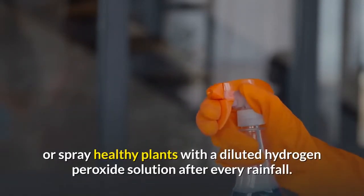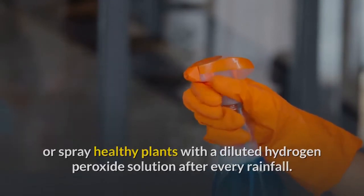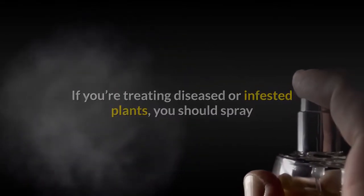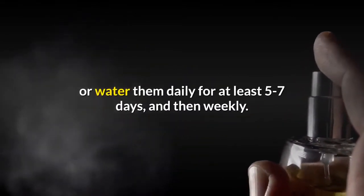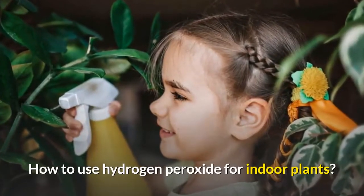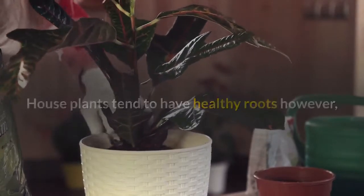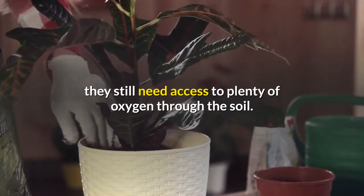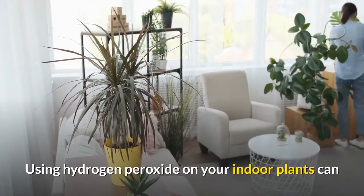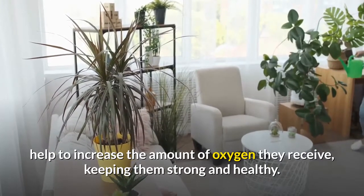How often to use hydrogen peroxide for plants: in general, it's recommended to water or spray healthy plants with a diluted hydrogen peroxide solution after every rainfall. If you're treating diseased or infested plants, you should spray or water them daily for at least five to seven days, and then weekly. For indoor plants, house plants still need access to plenty of oxygen through the soil. Using hydrogen peroxide on your indoor plants can help to increase the amount of oxygen they receive, keeping them strong and healthy.